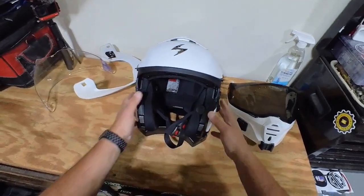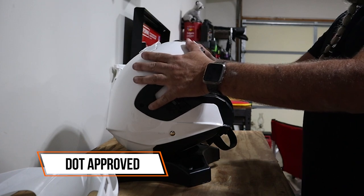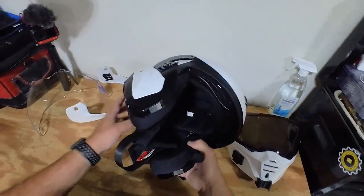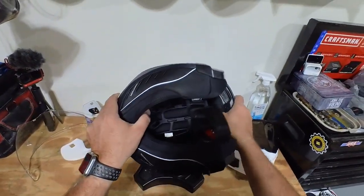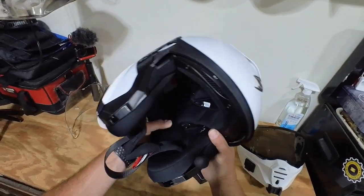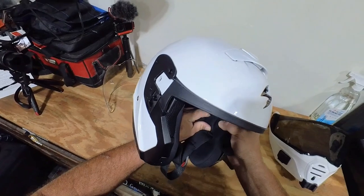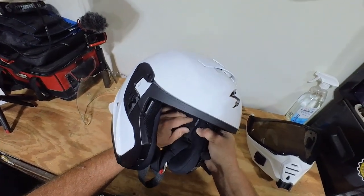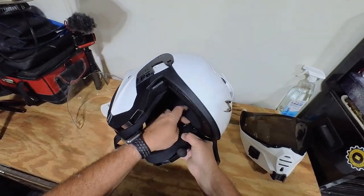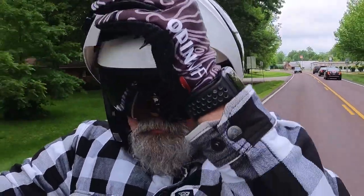I prefer these D-ring buckles over the ratcheting ones — that's just personal preference. This helmet meets DOT requirements for those of us in the US and is approved for ECE P/J for anyone in Europe. The inner lining is really comfortable all the way around; the cheek pads are nice and plush. There are also big pockets for speaker pods, and a little groove designed to make room for your sunglasses.